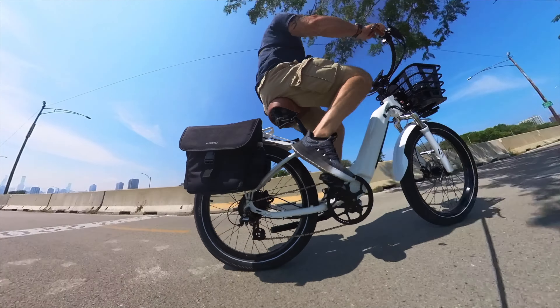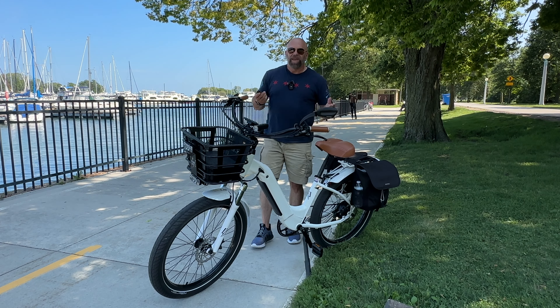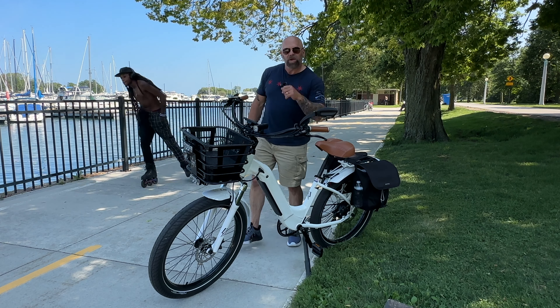I pulled over to demo the anti-theft system. The remote has lock and unlock — very loud. If the bike is locked or unlocked and someone starts to mess with it, it gives a warning chirp first, then if they try to take it, the full alarm goes off. Hit the unlock button to turn it off.